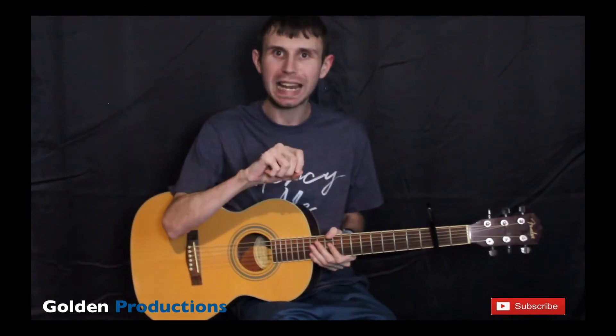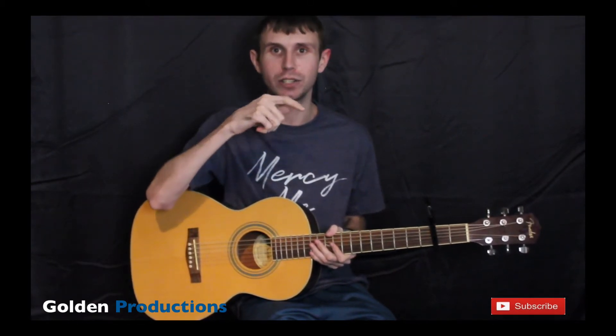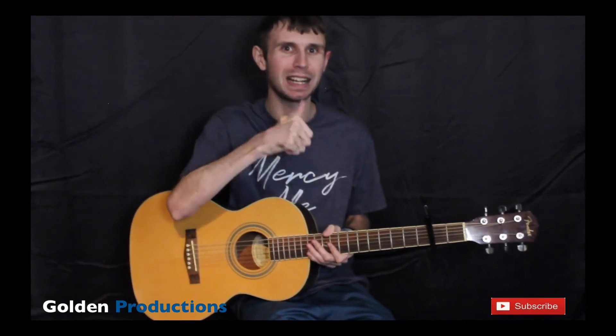I also created a video on how to record an acoustic guitar and microphone positions. If you haven't seen that yet, make sure you go check it out — I'll leave a link in the description down below and also up on screen.